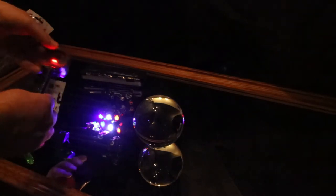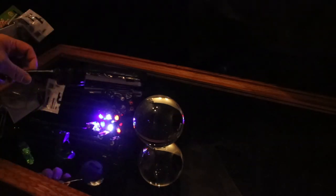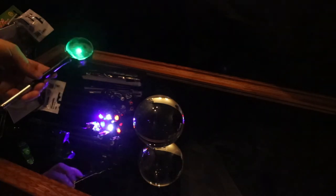And another one: garden lights — £2 or £3. This one changes colour, stuck on the end of a stick.